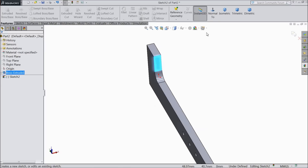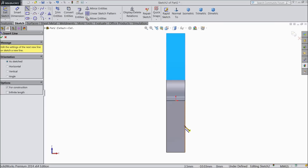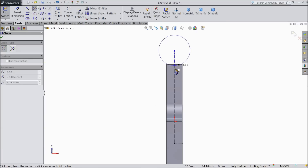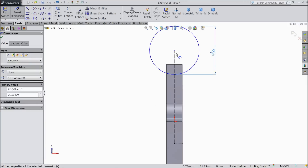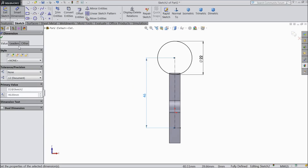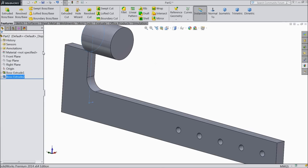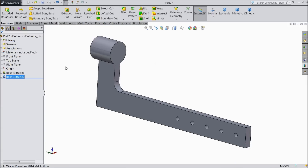Now select this face, sketch normal, draw a center line from this midpoint up to here and draw a vertical line. Draw a circle, keep the diameter 22 mm, and the distance of the circle from this midpoint keep 46 mm. OK. Extrude it up to 25 mm in reverse direction. OK, that's it.